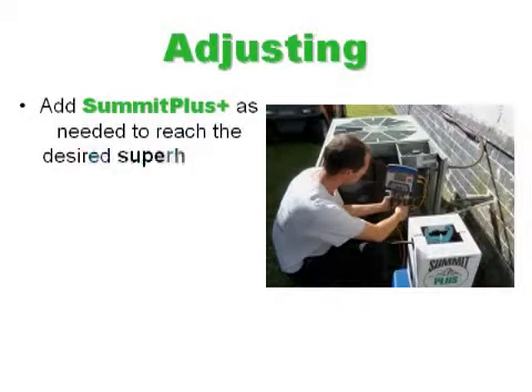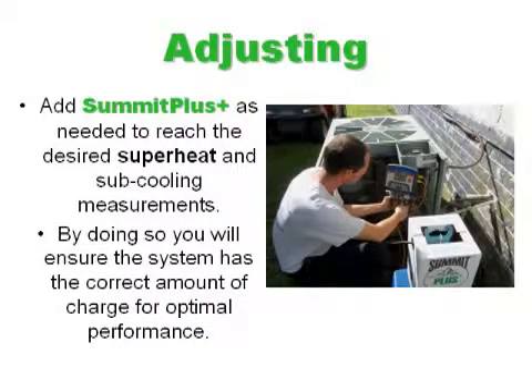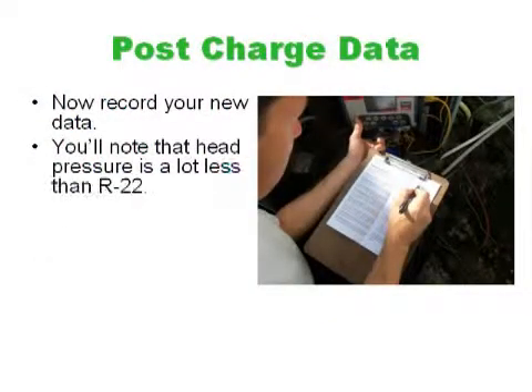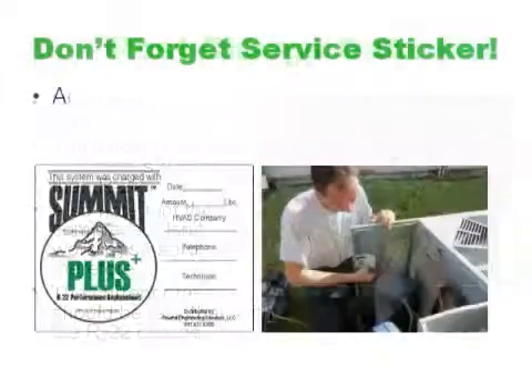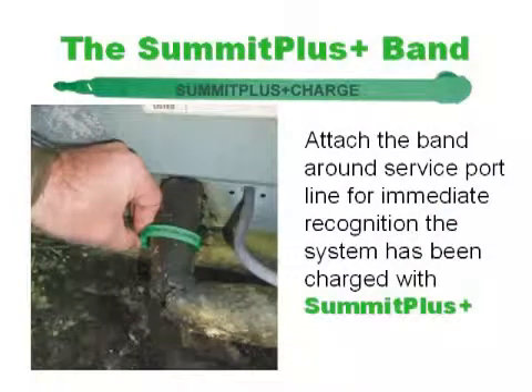You may have to adjust by adding Summit Plus as needed to reach the desired superheat and subcooling measurements. By doing so, you will ensure the system has the correct amount of charge for optimal performance. Now that the system is running, record your new data. You'll note that the head pressure is a lot less than with R22, and the compressor isn't working as hard, so the current draw should be less. Don't forget to fill out the service sticker and adhere it behind the service panel where it can be easily found. If you have the Summit Plus band, attach it around the service port line for immediate recognition that the system has been charged with Summit Plus.